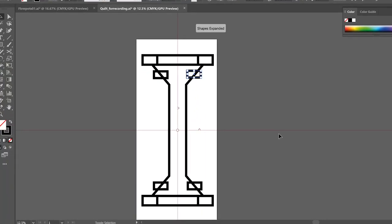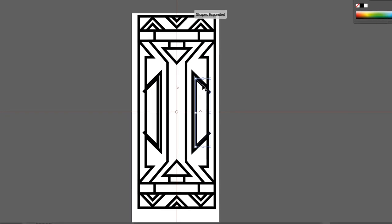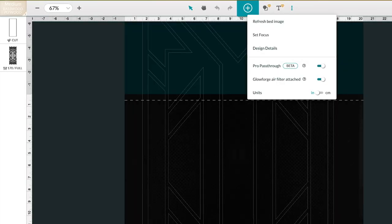I'm designing in Illustrator with mirror lines to make everything symmetrical. You see how quickly I can make a captivating pattern? They don't teach you that in art school. Now let's just pop this design over to my Glowforge.